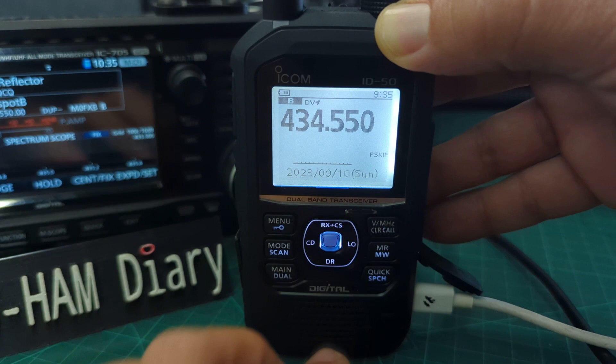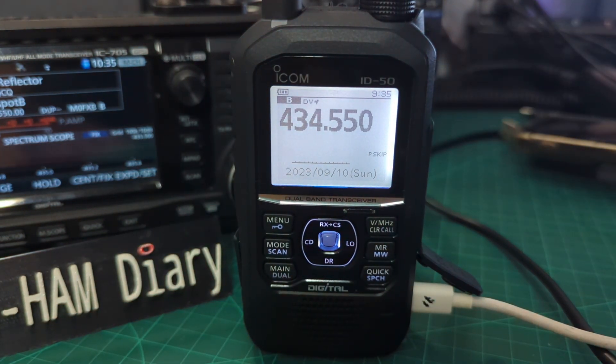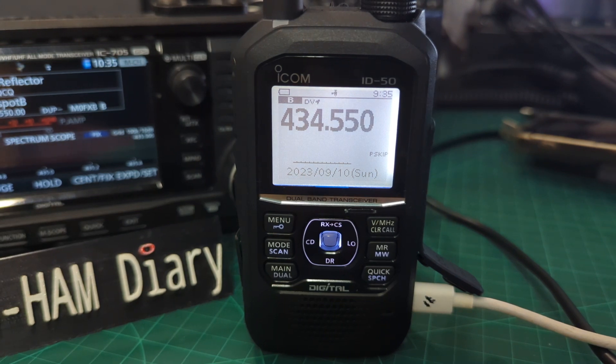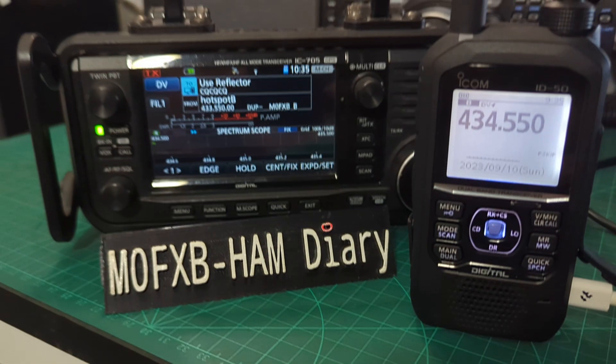The main thing is that the new ID-50 is charging. If I plug it into my PC you'll hear the noise in the background — we now have a serial connection as well. I've tested it with BlueDV and it works fine. So obviously they're both fantastic devices.